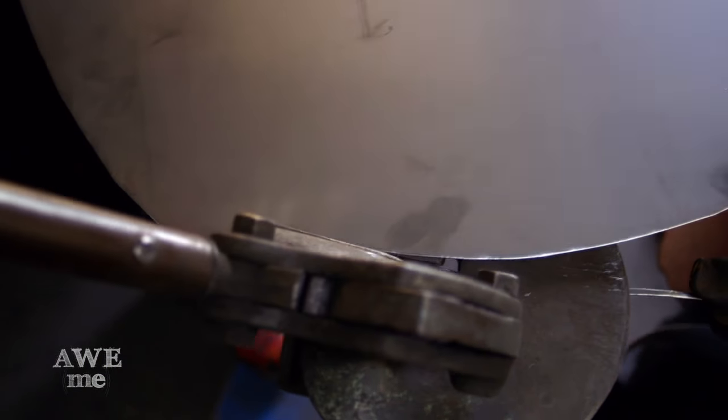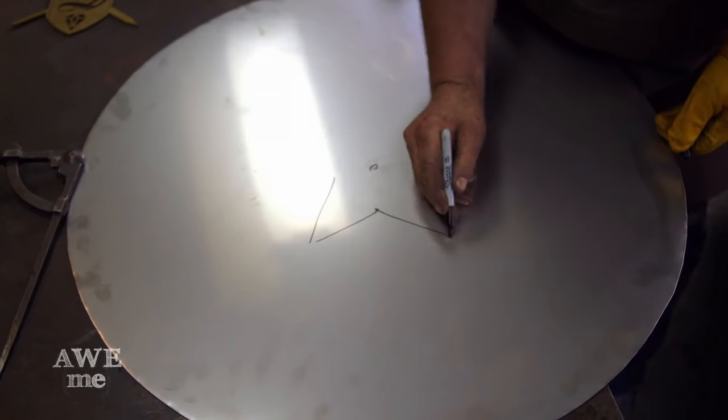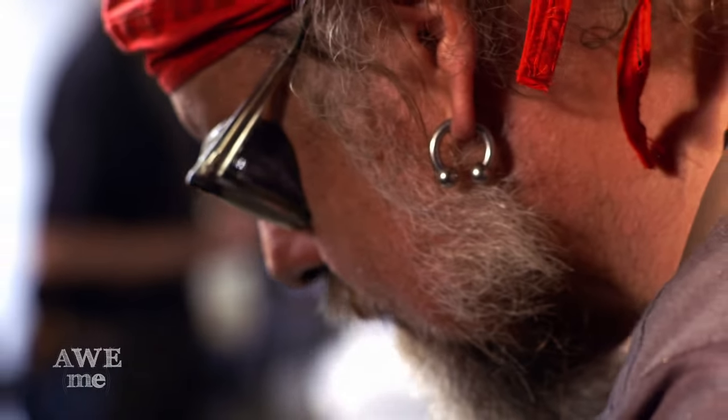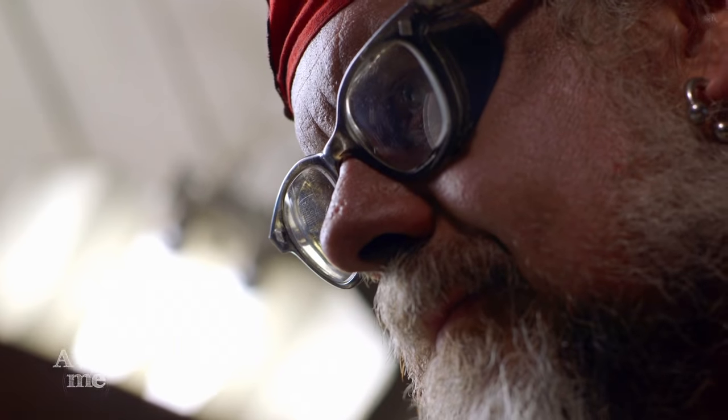I use my ubiquitous Beverly Shear, which we use for all kinds of sheet metal, to cut the circles out of the stainless and the aluminum. The beauty of a Beverly Shear is it does a curved cut and gives a relatively clean edge. It did leave some burrs, so we had to take it over to the belt sander and take off the sharp edges so I didn't lose any fingers working with it on the other machinery.